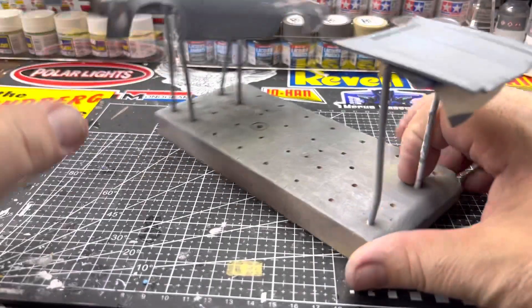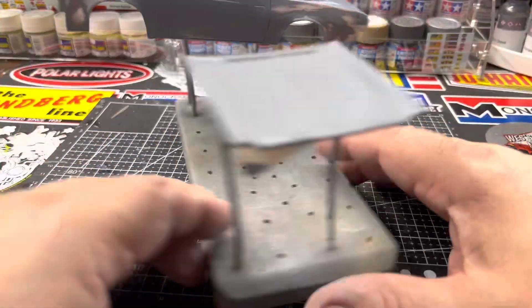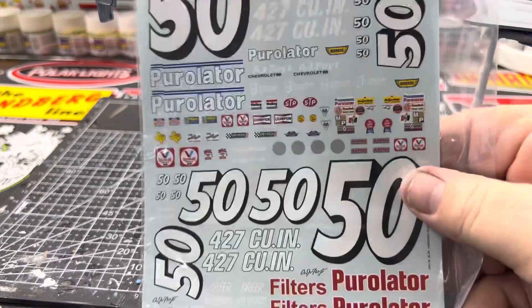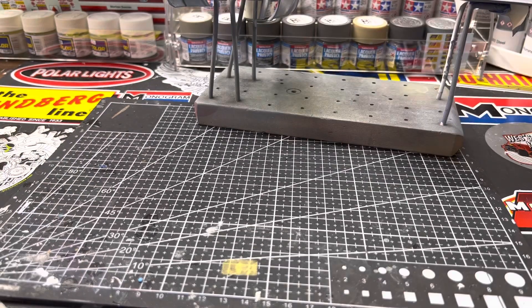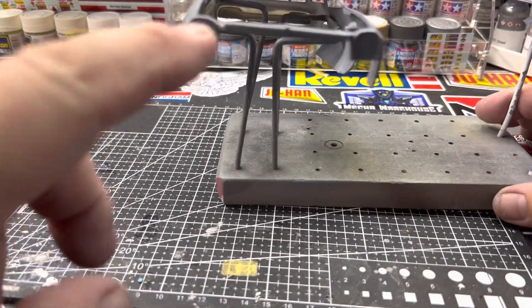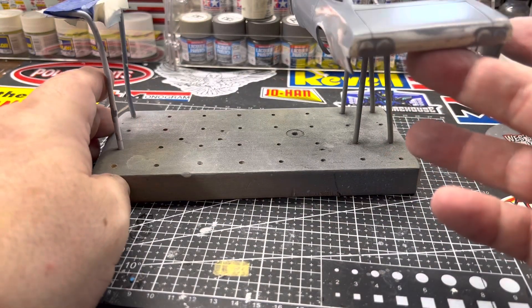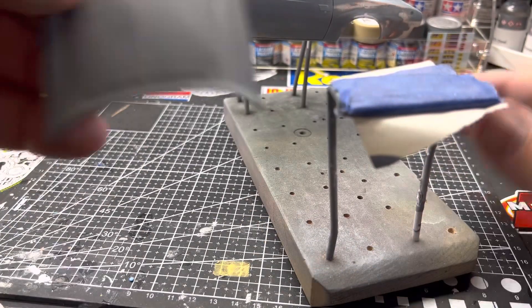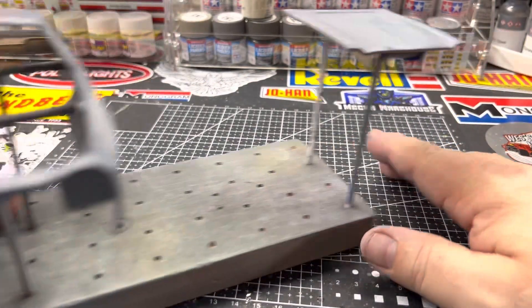This one has pretty much all the body work done on it now, and it's going to be AJ Foyt's number 50 gold Purulator car — I've been wanting to do that for a while. Also on the bench is my '73 resin conversion that converts the AMT or MPC kit from a '74 to a '73 Chevelle.